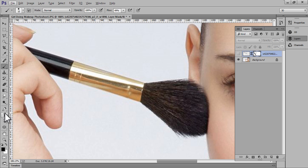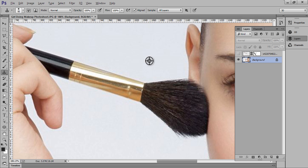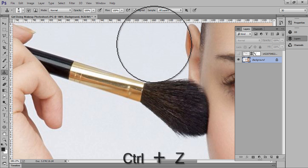Now choose the Clone Stamp tool, take a selection, and select this layer. Hold Alt and take a selection — very nice. Ctrl+Z to undo if needed.